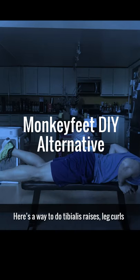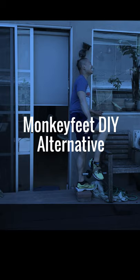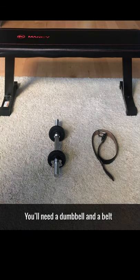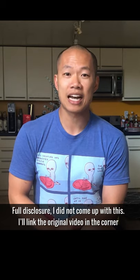Here's a way to do tibialis raises, leg curls, or hip flexor raises without buying a monkey feat. You'll need a dumbbell and a belt. Full disclosure, I didn't come up with this, but I'll share the video where I got this idea from in the corner.